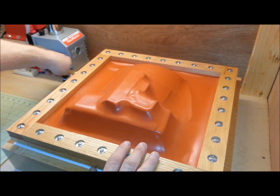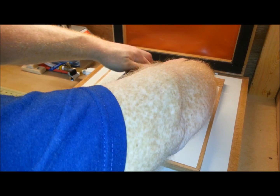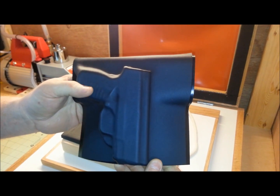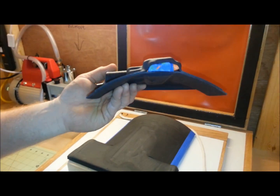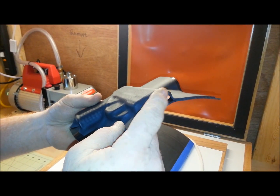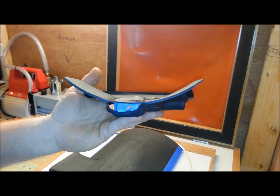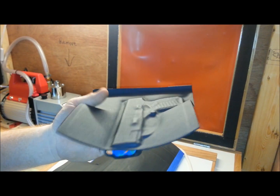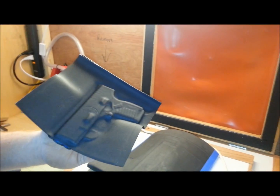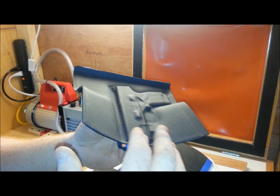I just pop it out of the vacuum former here — and this is the end result. Great definition. Perfect curvature. I like covering the end of the barrel just a little bit. Look at that. Once I get this all cut out, it's perfect. All of my customers this weekend that bought these, that have bought in the past from me, are just astounded by how perfectly this fits their bodies.